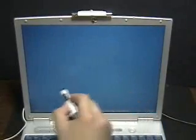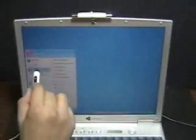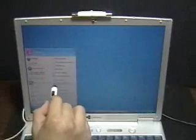Let me open a Word document — Microsoft Word.